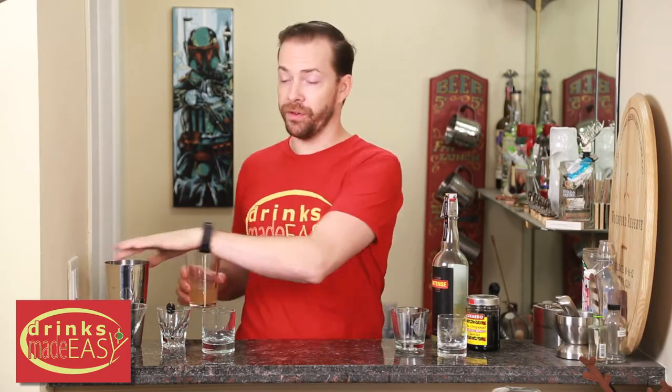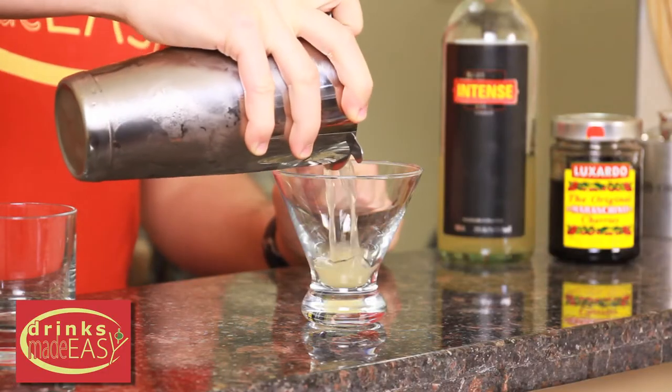Cap that off into a shaker tin full of ice and give it a good shake. Pour it into the glass of your choice.